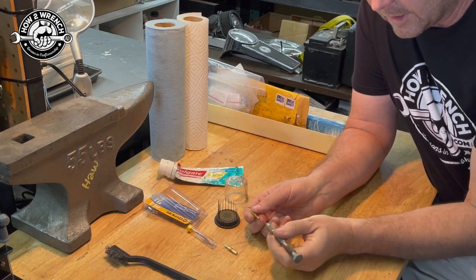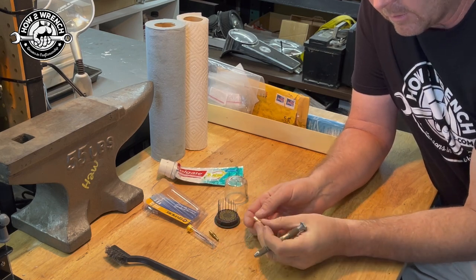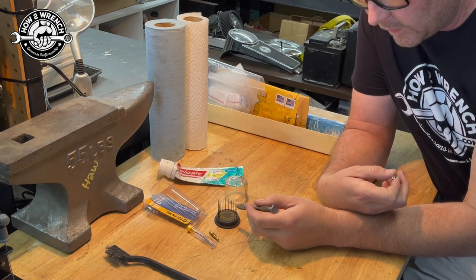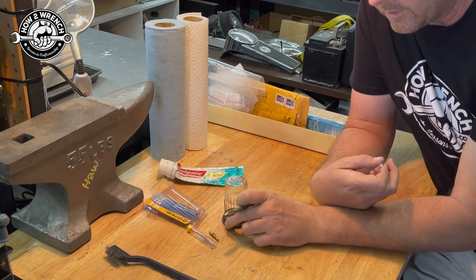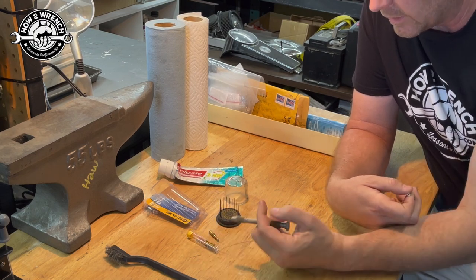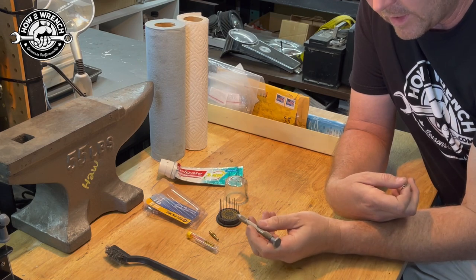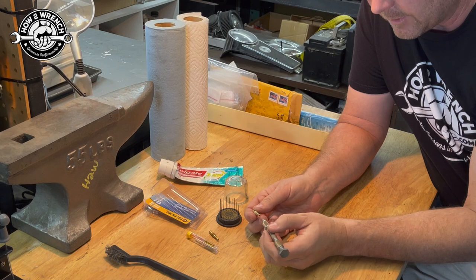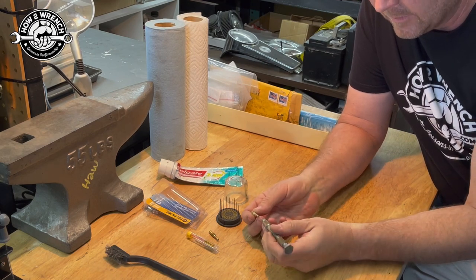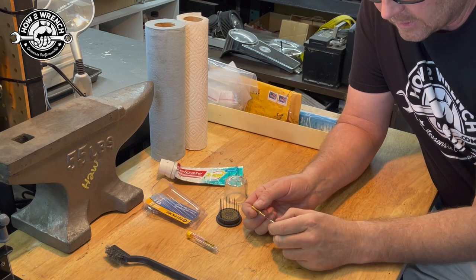The idea is you just get started and hopefully get through. One jet is clear — no problem. But on this plugged one, no matter what I did with the piece of wire I had no success, so I jumped on Amazon. Completely coincidentally while trying to figure out what size a number 80 was, I came across a 12-pack for about five to seven bucks. I'm like 'no way' — the ones I really want are number 80. As the number goes down the drill bit gets larger, but we're going to try and see if I can get lucky drilling through this one.